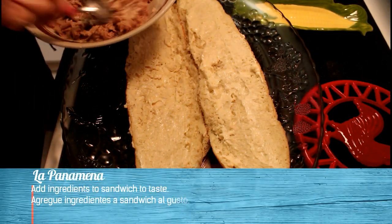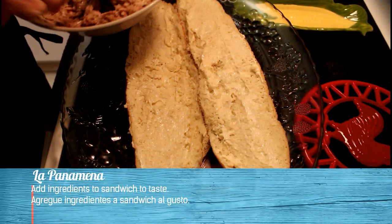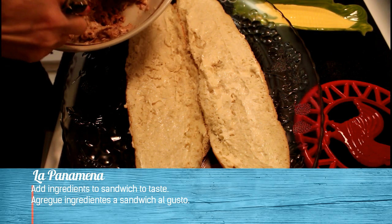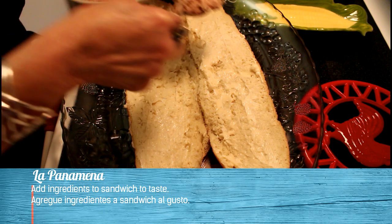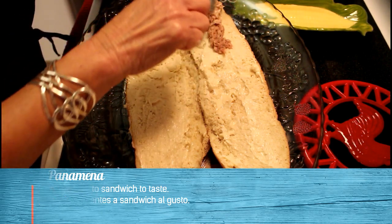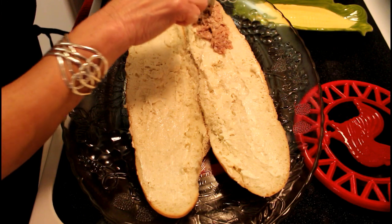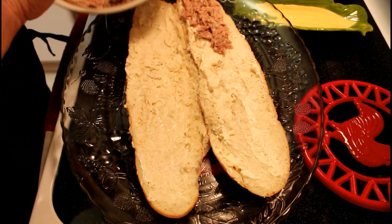Here we have the pan with the bayonese. Now let's place the tuna in the pan, in the sandwich.